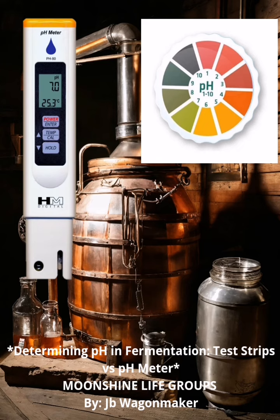Disadvantages: more expensive, requires calibration and maintenance, and more sensitive to contamination. pH meters offer higher accuracy and a wider range, making them ideal for critical applications like brewing, winemaking, and commercial fermentation. However, test strips are a convenient and cost-effective option for basic fermentation projects like home brewing or small-scale food fermentation.